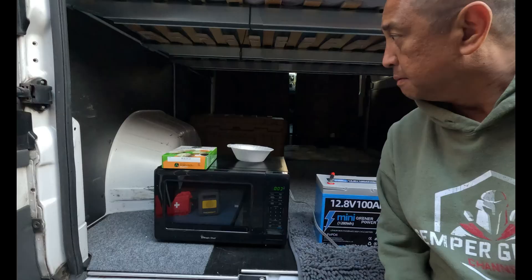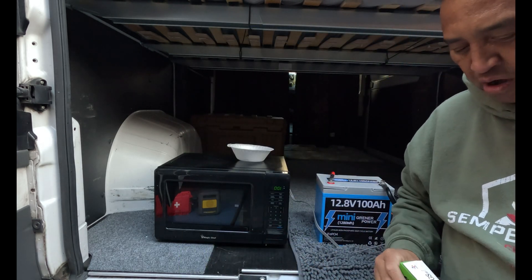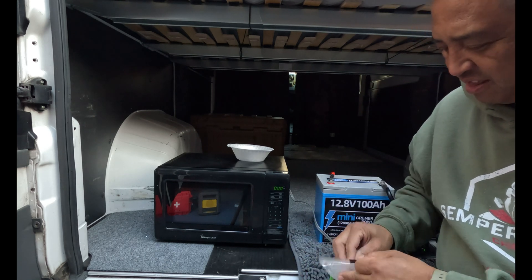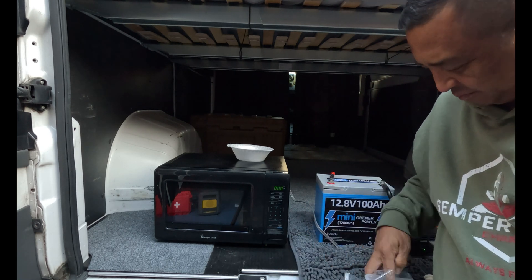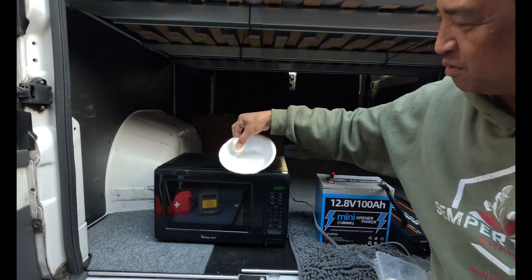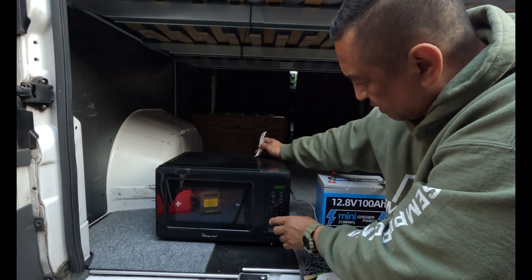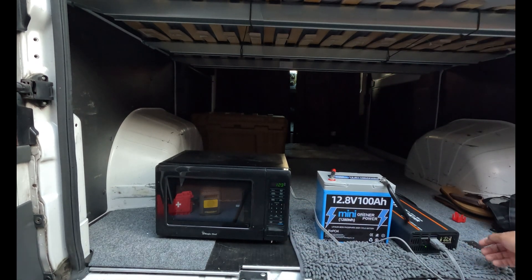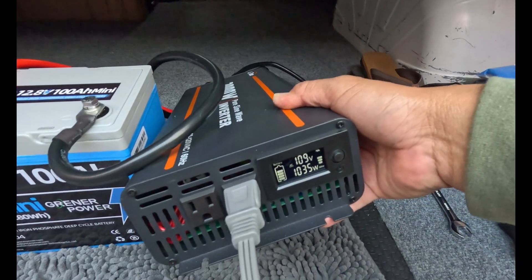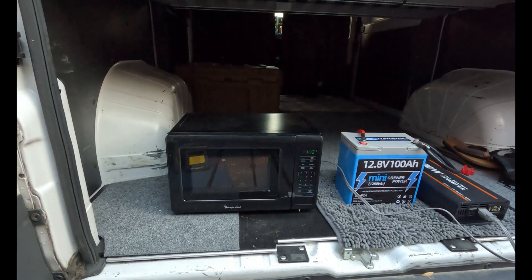Go ahead and take the microwave plug and plug it into the inverter — and we just heard the microwave kick on. I've got everything hooked up. I'm going to heat up some steamed dumplings — just one since it's close to dinner. They're frozen and small but we're going to heat one up. We're going to set this for two minutes. Right now you can see I'm drawing 1046 watts off my inverter using my 12.8 100 amp hour mini battery.